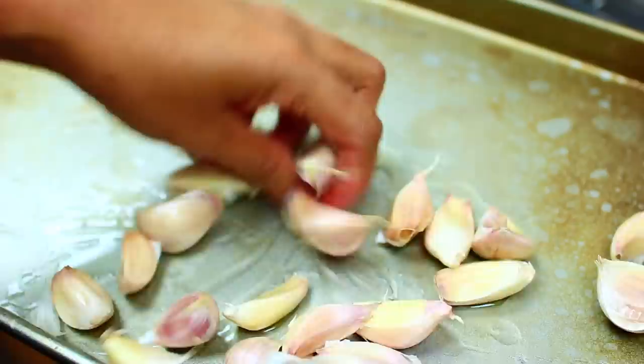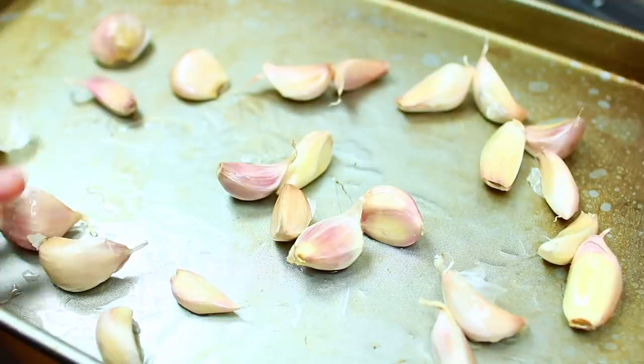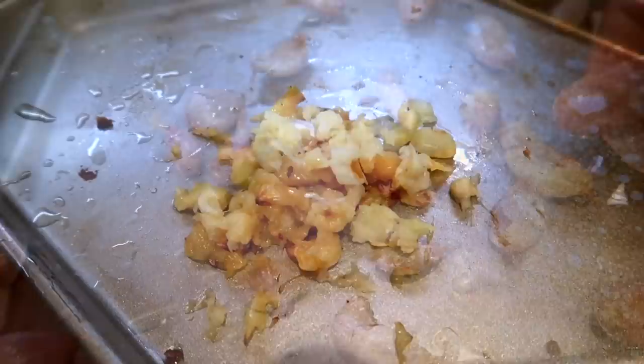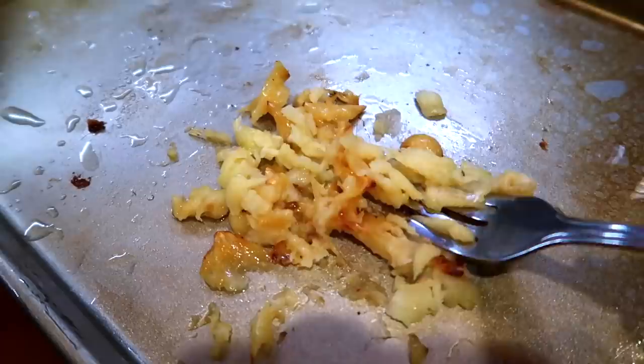Add one teaspoon of olive oil, toss, and space them out. Then roast them in a 350°F oven for 20 to 25 minutes. Once they're done roasting they're going to smell so good. Start peeling them out of their last shells — it should be very easy. Use a fork to mash them into a smooth paste.